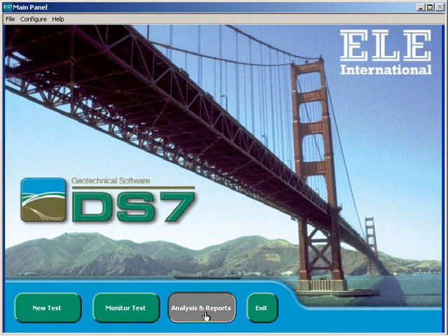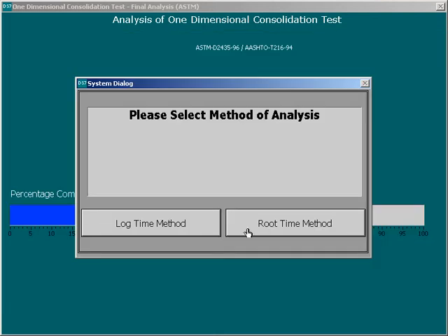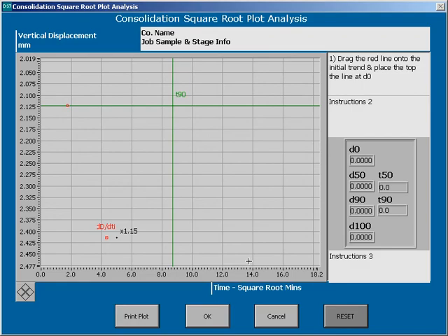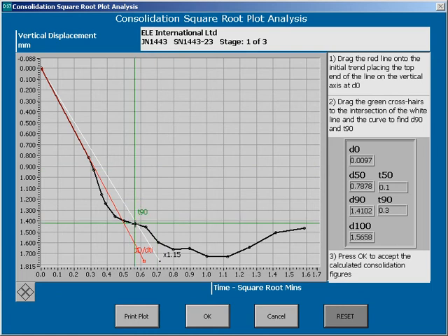Performing calculations on the raw data in DS7 as required by the standards is made very easy. The basic information on the sample is input via a screen, and then the calculations are performed via simple graphical constructions on screen. The user typically drags construction lines to show the graph trends as described in the standard, and DS7 performs all of the calculations necessary to produce the report. This method of performing calculations can save literally hours of a soil technician's time.